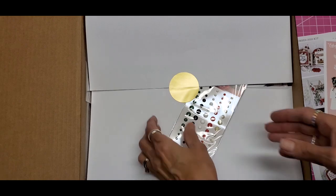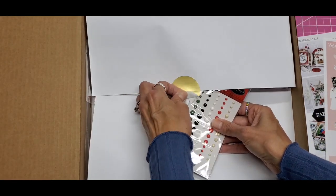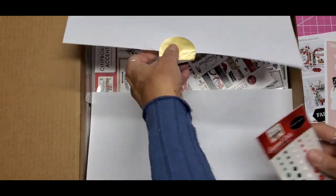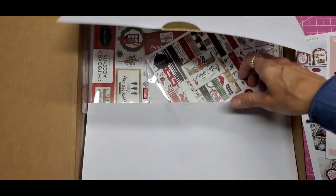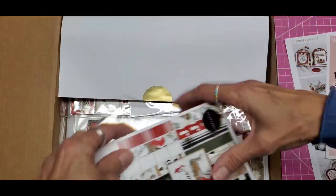I think that's going to be adorable, and one little escapee here is these enamel dots. Let's fold this under so it doesn't stick to anything else. Okay, so let's see what we have.